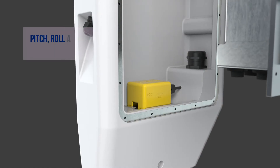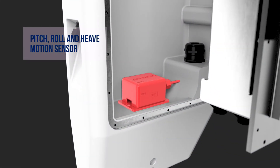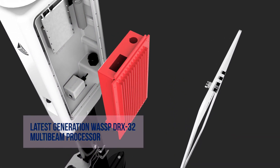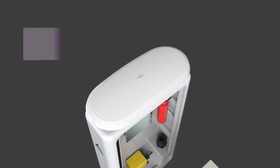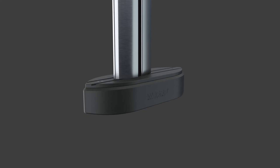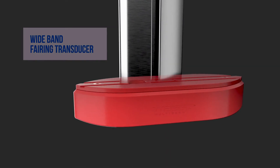Pitch, roll, and heave motion sensor; latest generation multi-beam processor; high-performance low-profile GNSS satellite compass system; and wideband fairing transducer.